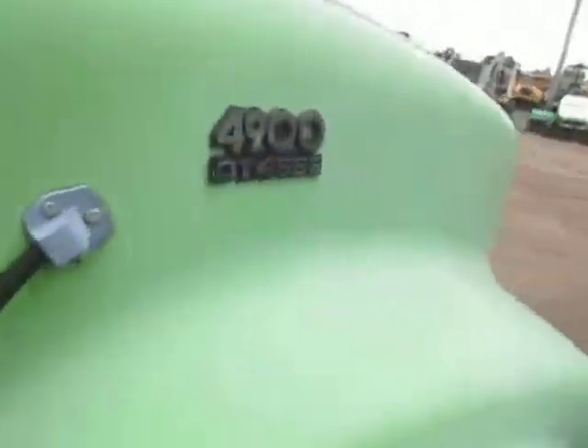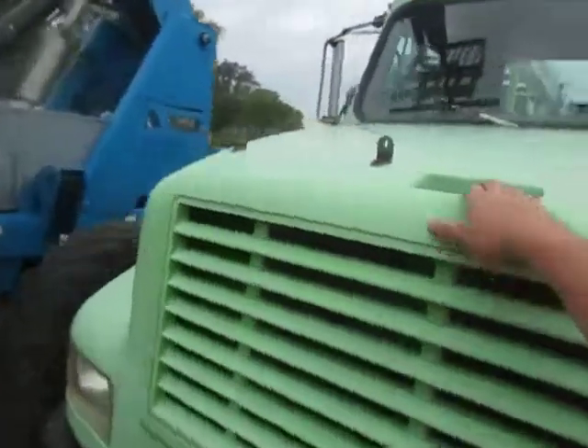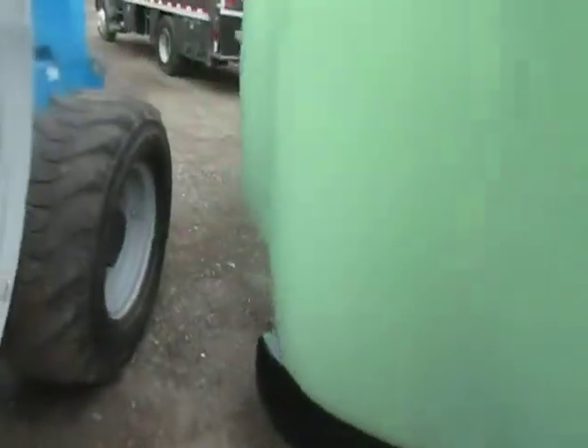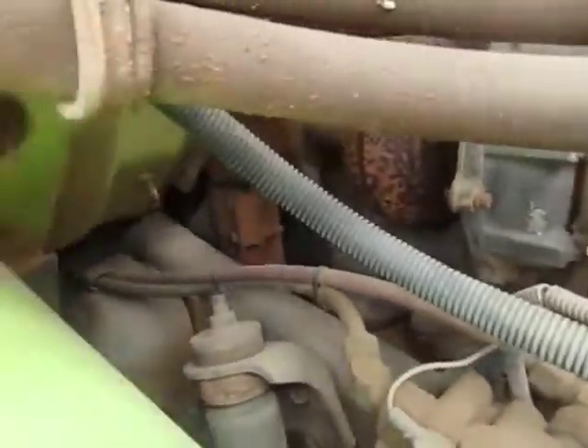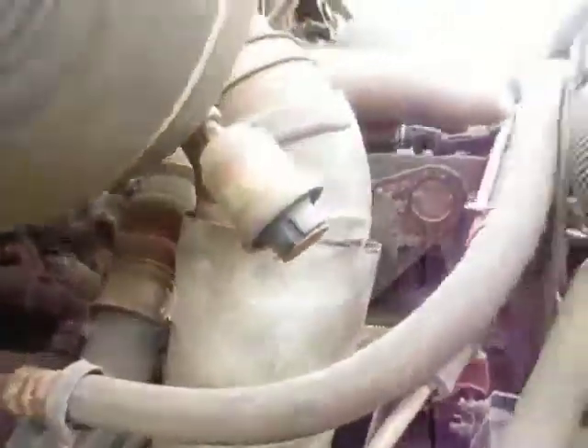It's got the 466 motor, which is what everything early International had — absolutely indestructible. Little dirty. You can see the old Georgia red clay on her.